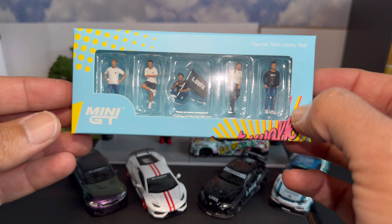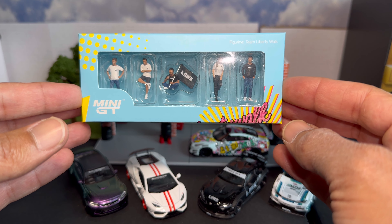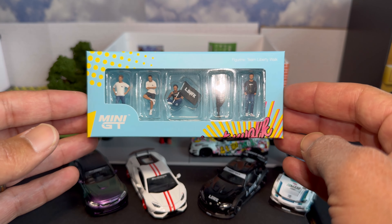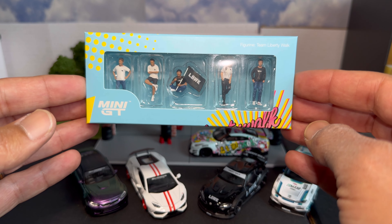I've had this for a little while but haven't had a great opportunity to open and display it, so I figured today would be a great day with all our Liberty Walk cars on display. This is super dope — we'll get this open and get it set up.